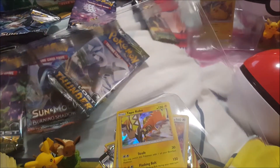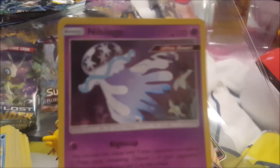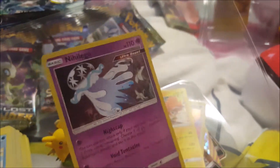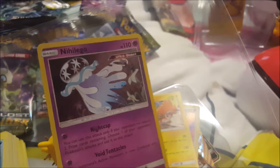Tapu Koko from Sun and Moon — I'm pretty sure I'm saying it right. It's late at night so I'm just trying to capture the shine on camera. And here's an Ultra Beast card — it's a bit shiny. It says Ultra Beast but I don't really know all the new ones.